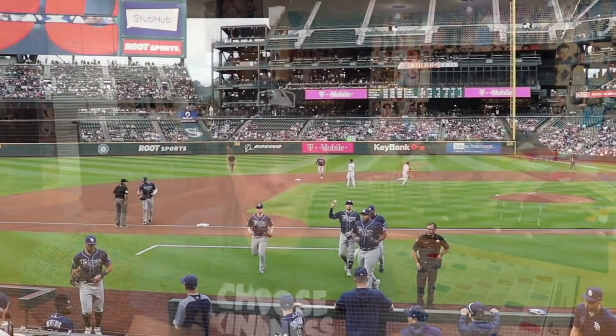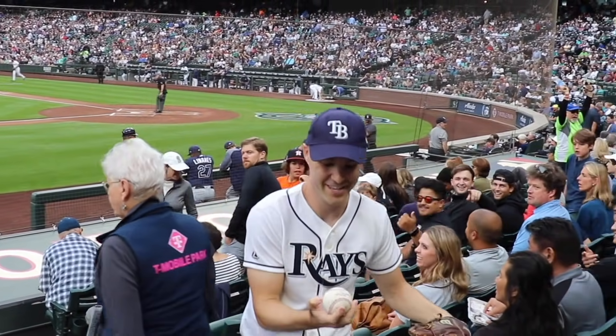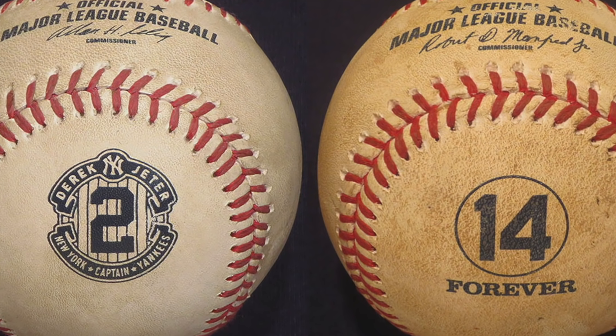This one was a game-used ball — I got it at the end of the first inning on my first of three games in Seattle. Willie Adams, the shortstop, chucked it to me right over the protective net on the third base side. I've also got a couple of other player balls where the design doesn't even include an image of the player at all — one for Derek Jeter, one for Pete Rose — which I always think is kind of odd when you can't even see the guy you're honoring.